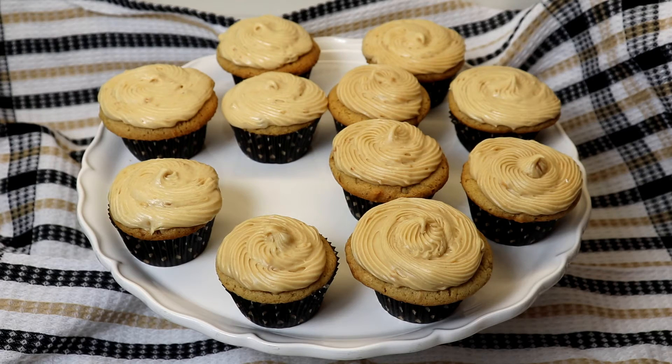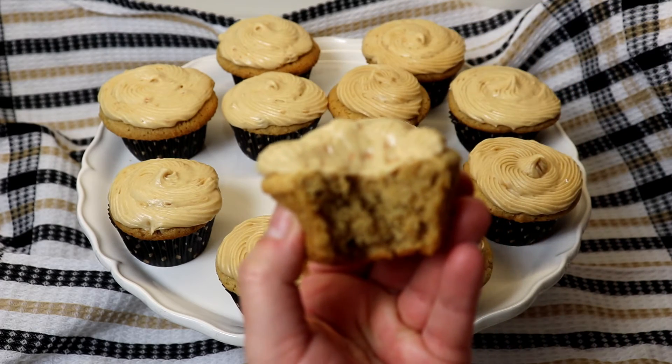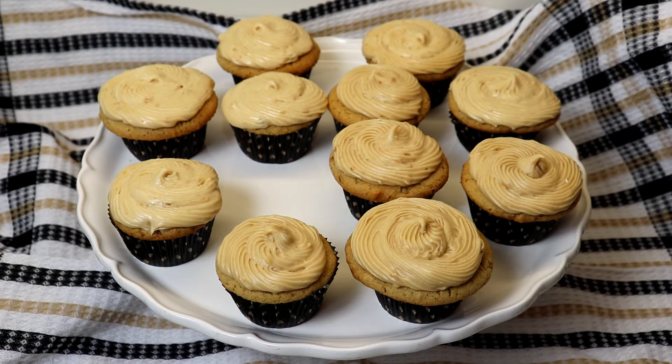I don't know what else to say about them because they are so great, so wonderful, and most definitely a treat. You can make them for any occasion — they are just perfect. So simple to make and I really hope you guys enjoyed this video.